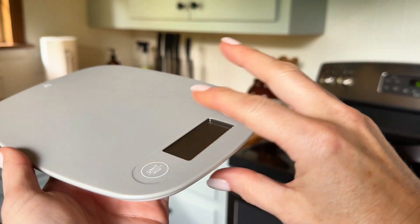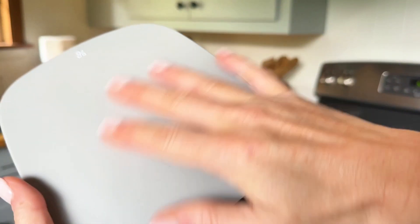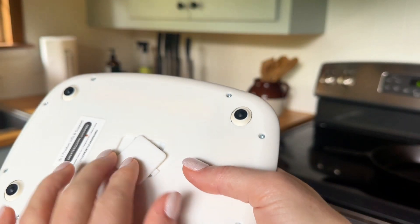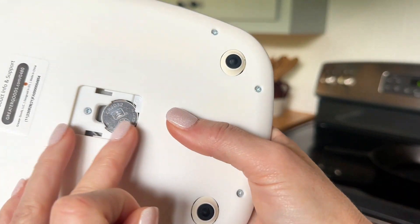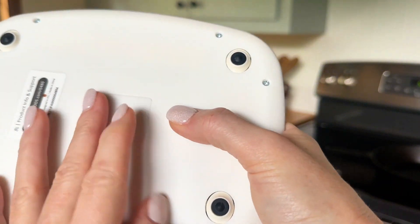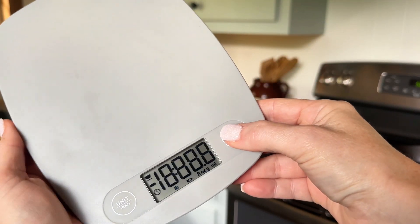This scale is slim, nice, and washable. It has a digital display I'll show in just a second, and on the back it has one of the button-sized lithium batteries that's easily accessible. It turns on by pressing and holding the button.